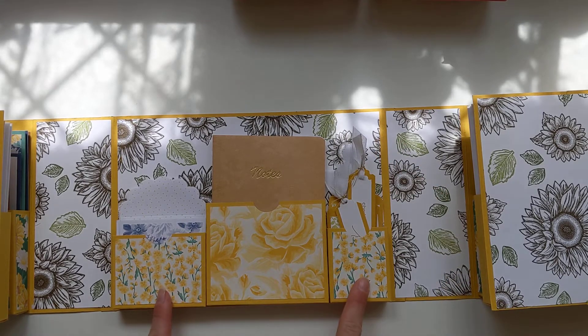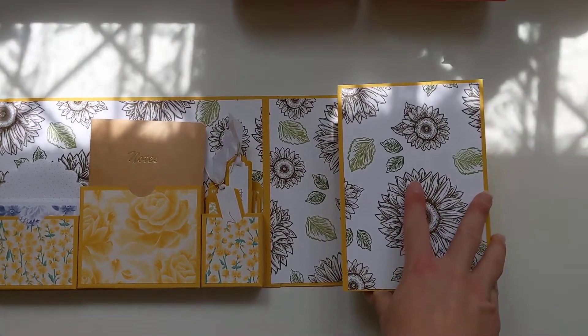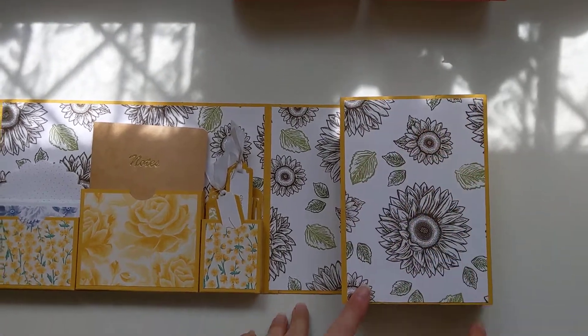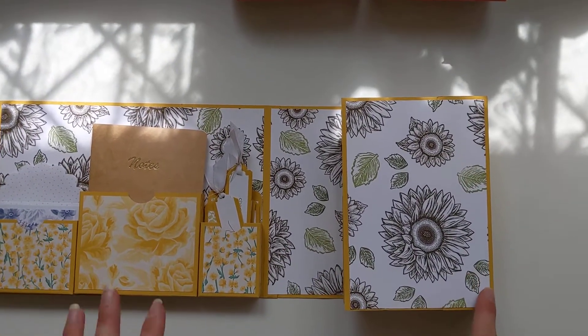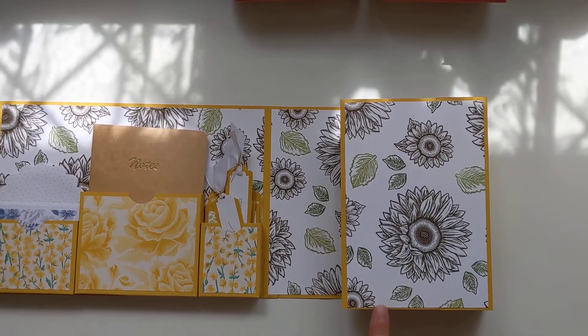All the measurements I will put on my blog, and I'll also give them to you in the next video when we make a different one. I think I'm going to do it in the Forever Fern or Forever Green. I've used my own DSP throughout for all the bigger bits because the Sunflowers DSP is only six by six, whereas this measures seven inches in total, so I had to do that.